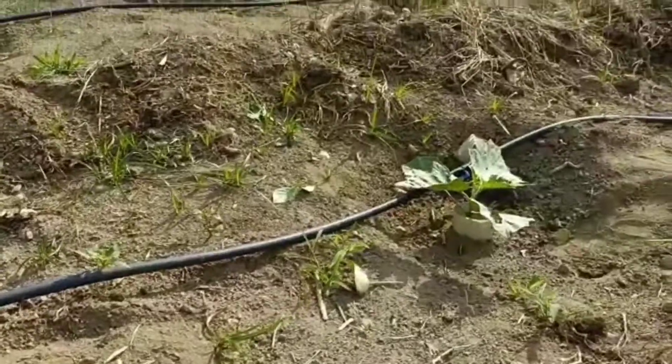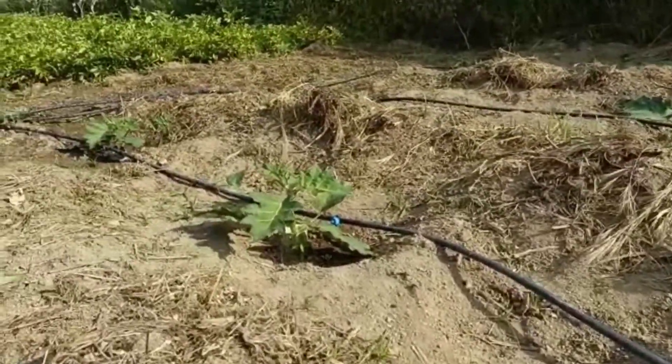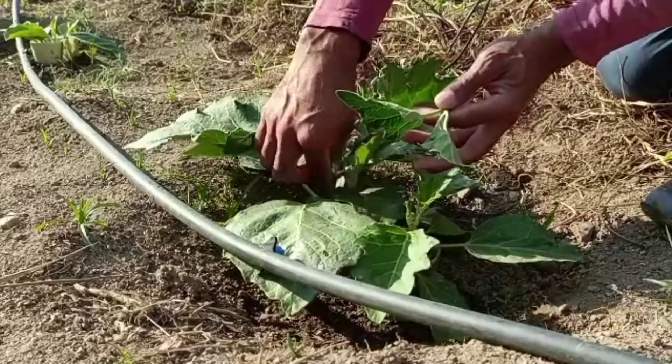Aquele também já está podado, já podei, aquele também. Está tudo podado já. Se vocês deixarem ficar, por exemplo, essa saia que está aqui, pode ser que até produza alguma coisa, algum giló. Mas garanto para você que não vai ser uma produção muito boa.